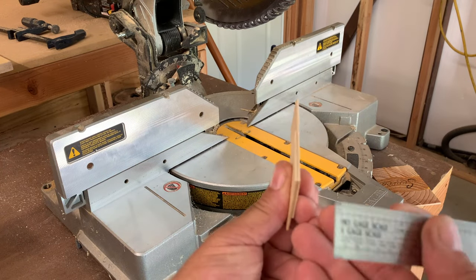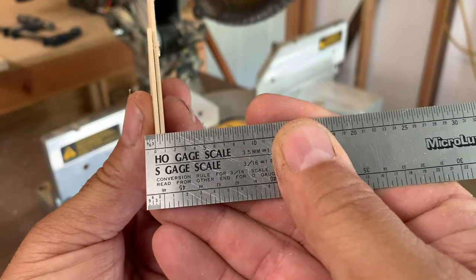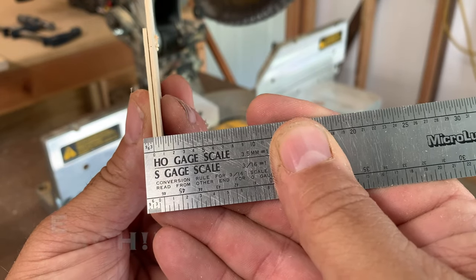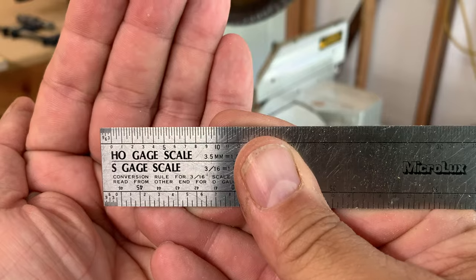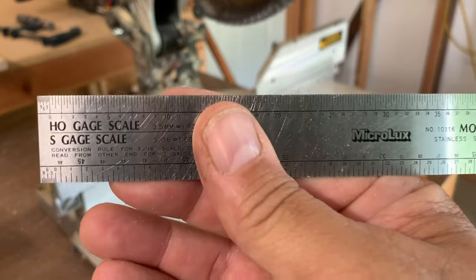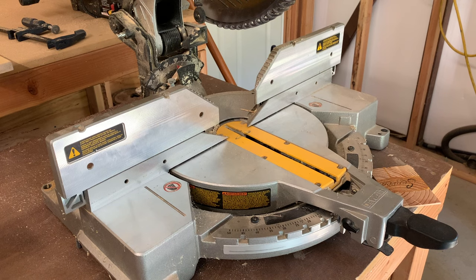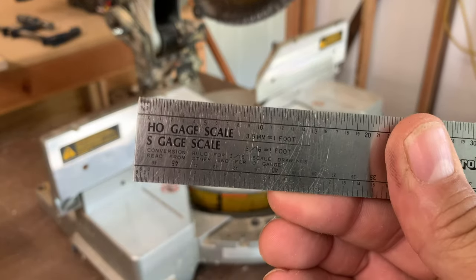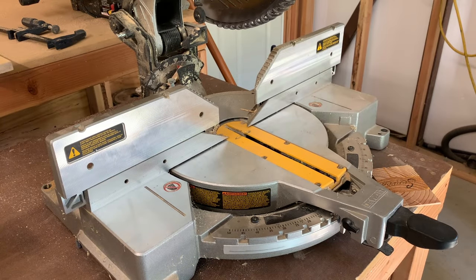Here are two pieces of the scribe siding — that's a 16th of an inch, which equates to one scale foot in HO. So I'm going to work with the scale measurements rather than standard woodworker measurements. All the dimensions around the block are going to be one scale foot smaller than the finished building I want. So we're looking at 19 by 39 as the target finished block dimensions.